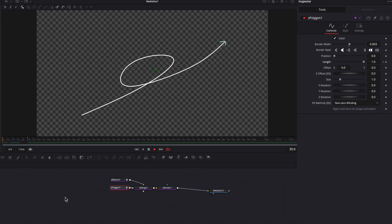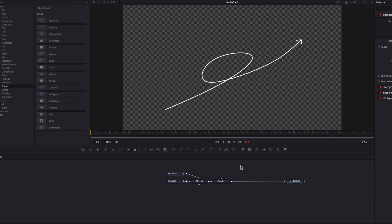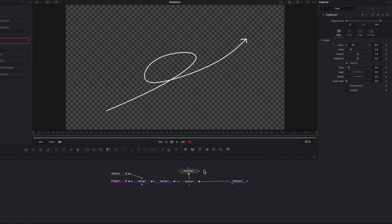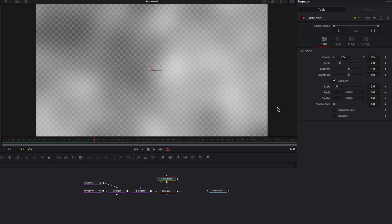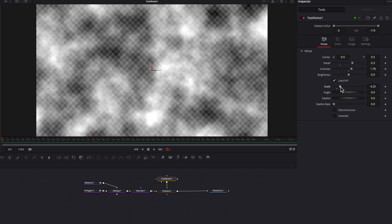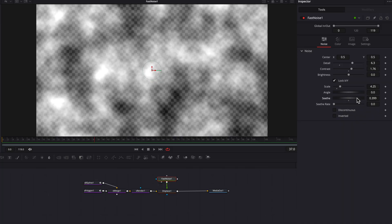The next thing we're going to do is create that wiggly effect. To do that, we're going to bring in the Displace node and attach a Fast Noise node to it. The Fast Noise pattern is what's going to drive that sort of distortion and turbulence that you'll see with the lines. Looking at the Fast Noise itself, you can see there are settings like detail, contrast, and scale that we can play with.